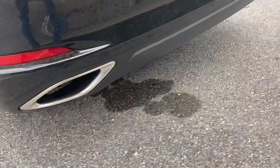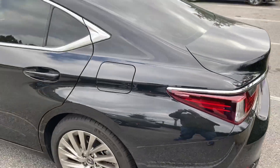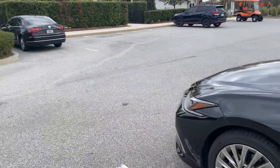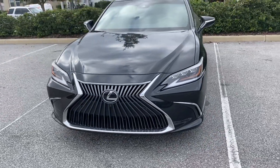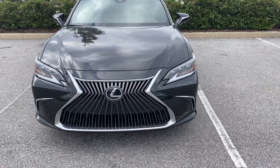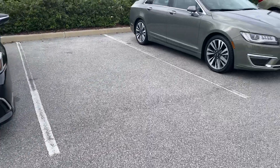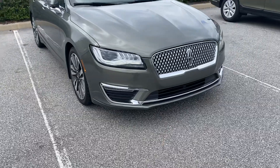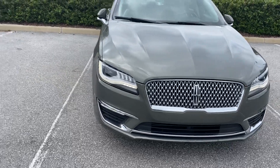The Lexus has dual exhausts with chrome tips. In terms of exterior styling I prefer the Lincoln, even though I do like the Lexus front grille. 2019 is the first year for the body style change of the new ES350 lineup — they wanted it to look like the LS, so this is known as the baby LS. The MKZ is known as the baby Continental, and 2017 was also the first year they changed the front grille to match the Continental.